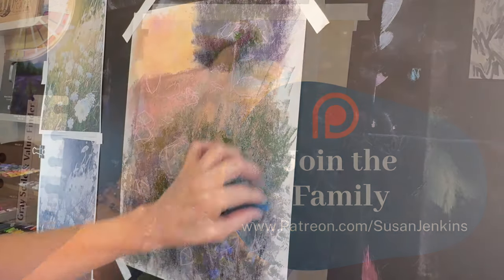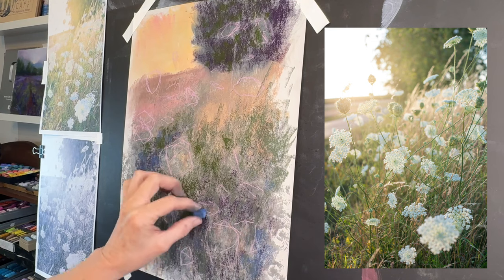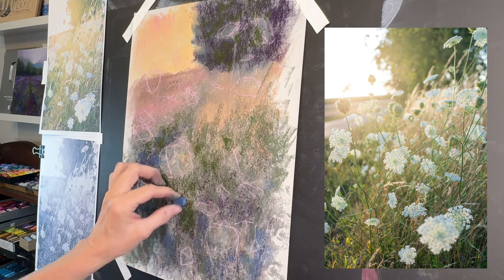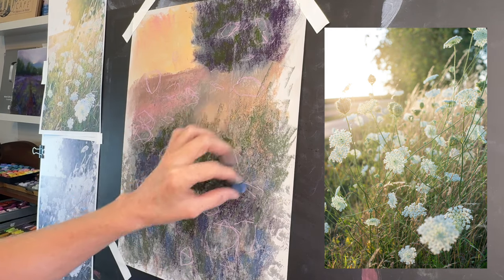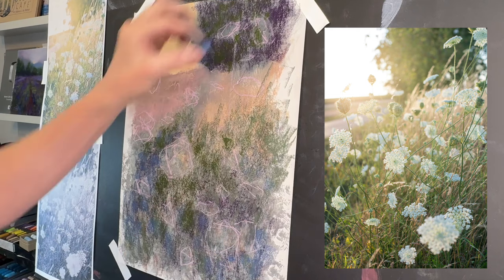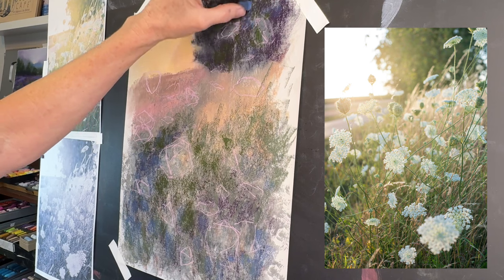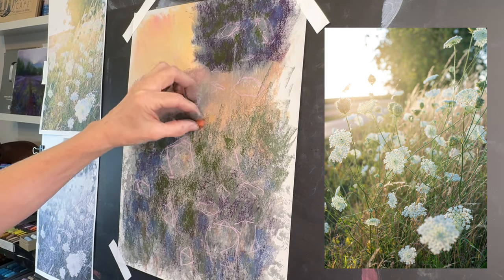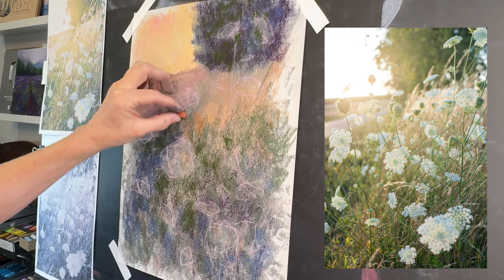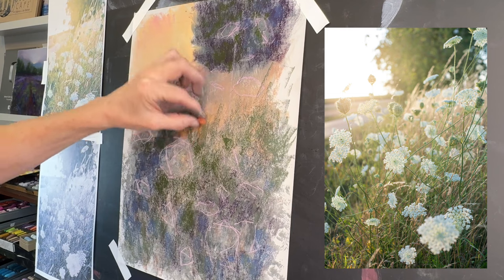Now you'll see me continuing to layer some values that are a little bit darker, with a combination of warm and cool colors. I've put down some greens and blues — I typically put blues and purples in areas that are more in shadow. I'm doing the same thing with the tree. This tree had more light on the left side where the sun was kind of setting, and I'm going to show you a neat technique to capture that golden light in a minute.